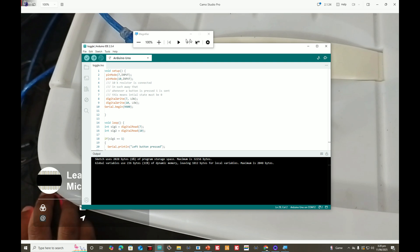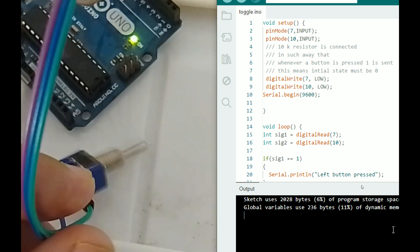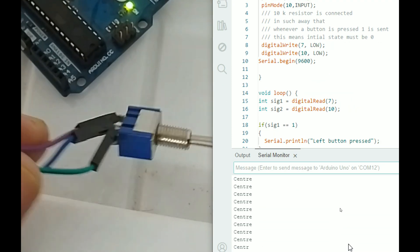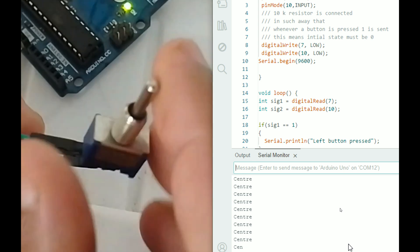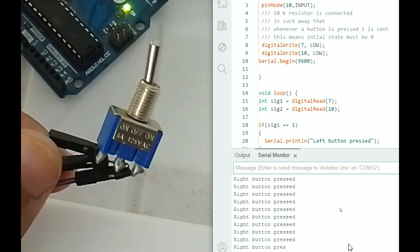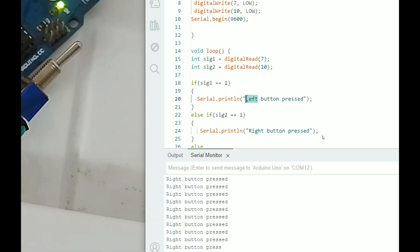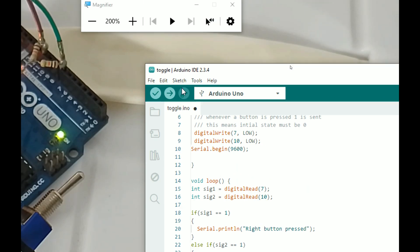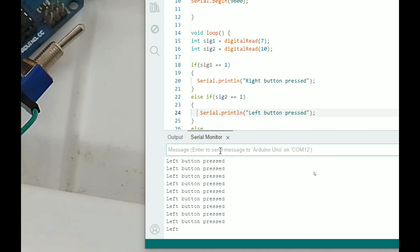Let's move to the hardware to see our results. I'll place this so you can see both the serial monitor and the toggle switch. Open the serial monitor: click Tools > Serial Monitor. It says 'center' — the toggle switch is in the center, which is correct. Now I move it to one side — it says 'right button', but we're on the left, so that's just a labeling mix-up. I correct the code and re-upload to swap the labels.